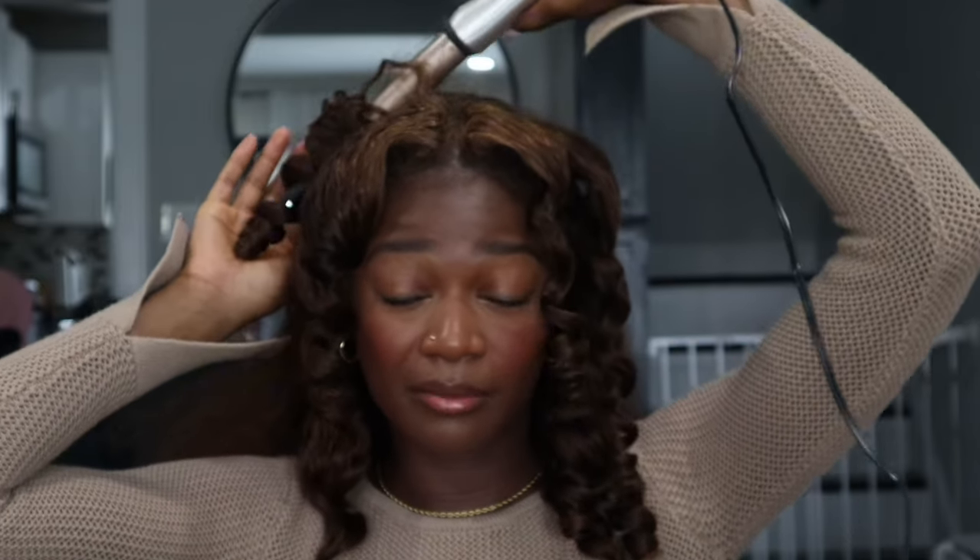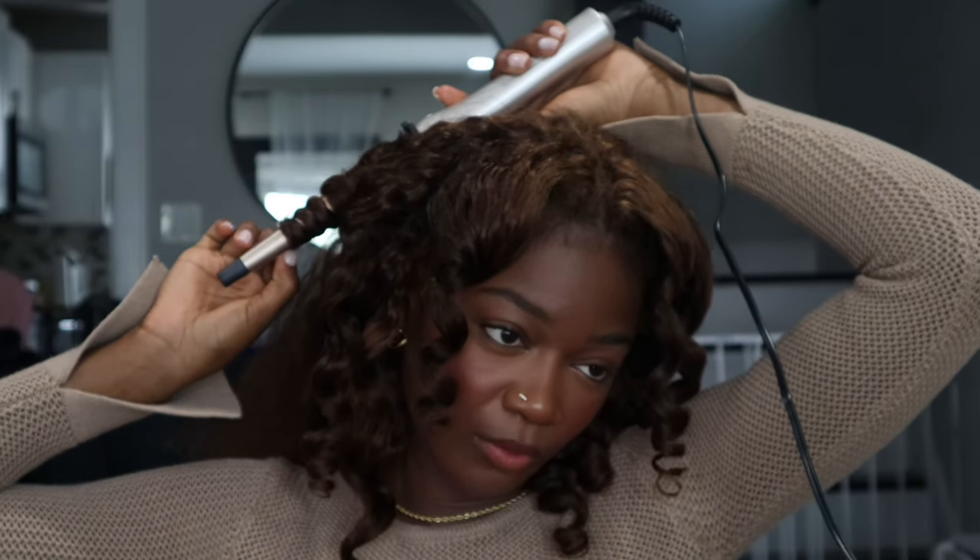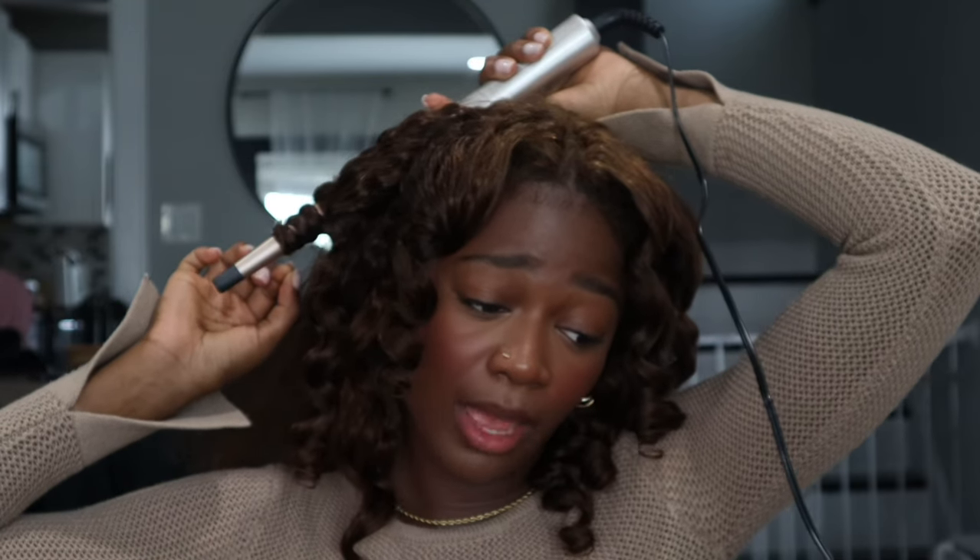I'm going to finish up these curls and close out the video. I feel like I spoke about all the pros and cons. If I missed any, please let me know in the comments — and comment, like, and subscribe if you've gotten this far. I'll show you the end result. I'm going to wash it again and get my wash-and-go back, and you can already see it's curling. The hair is great.